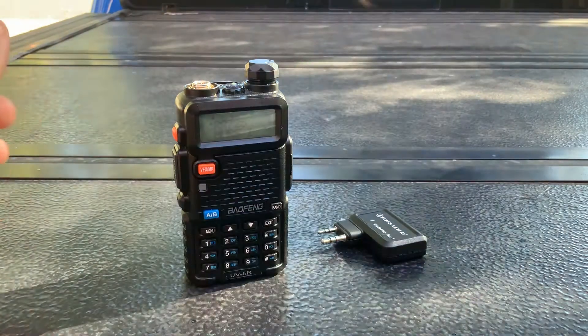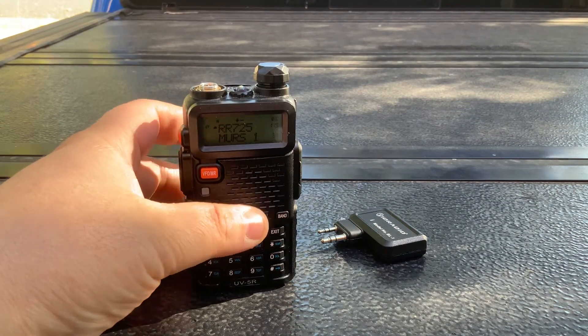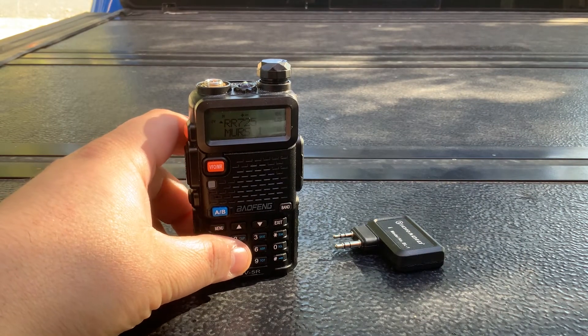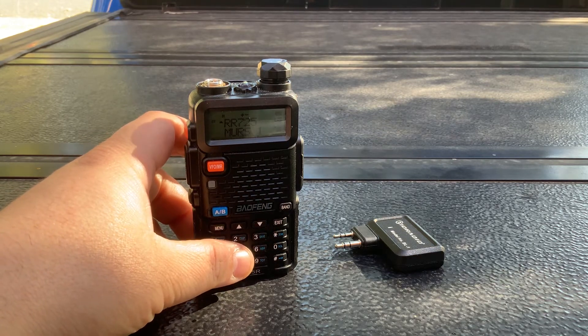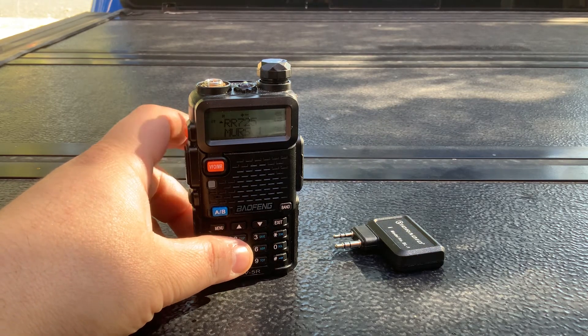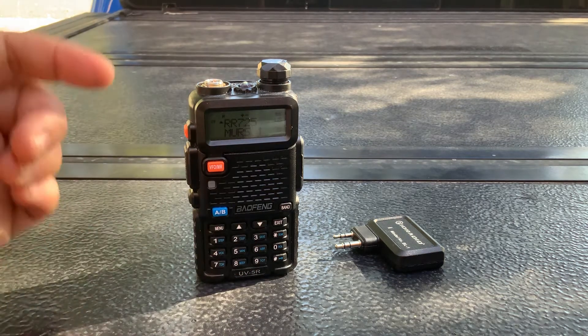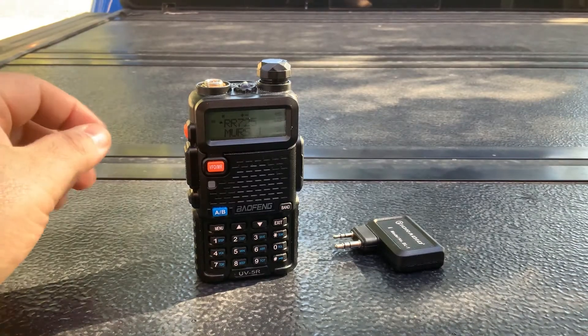Good morning YouTube. I wanted to bring to your attention a little piece of gear I found recently, thanks to another reviewer — Not a Rubicon Productions. I'll leave a link to them down below. Great channel, definitely check them out. Randy is amazing and funny. If you're into radio and want to find stuff to watch, definitely check out Not a Rubicon.